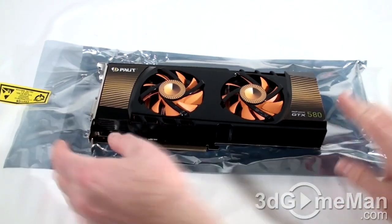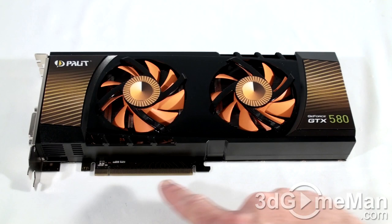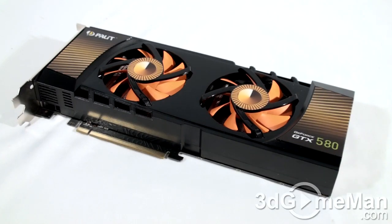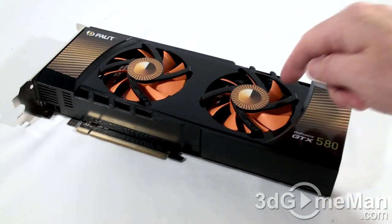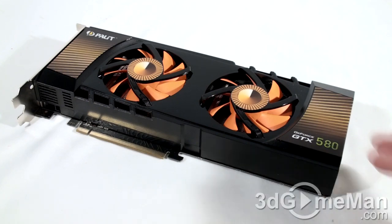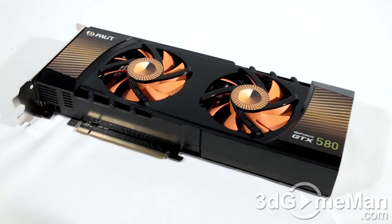Let's have a closer look at this video card. This video card has a PCI Express interface of 2.0 and it's based on the GF110 chip, which is built on the 40 nanometer manufacturing process and has 3 billion transistors. This is one massive cooler — it's comprised of a plastic top, two fans, and an enormous heat sink, which consists of lots of aluminum fins, heat pipes, and a base plate that comes in direct contact with the GPU and memory.